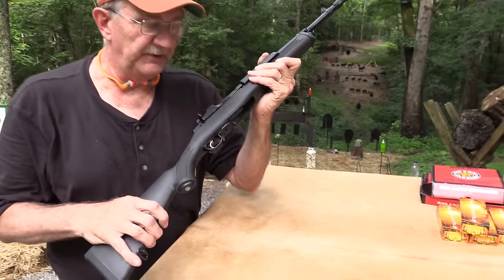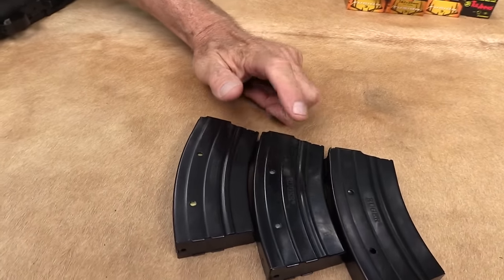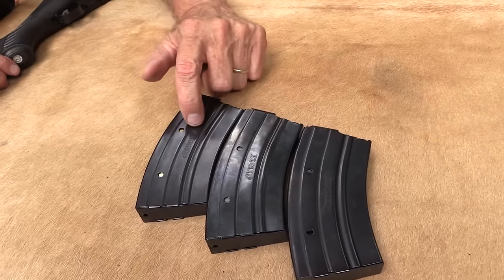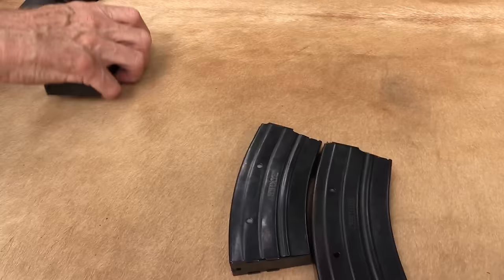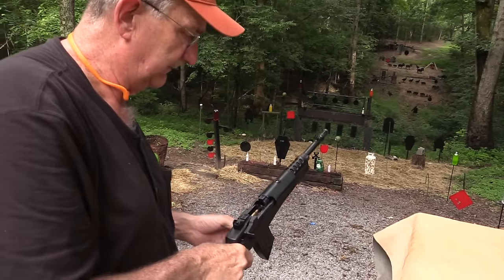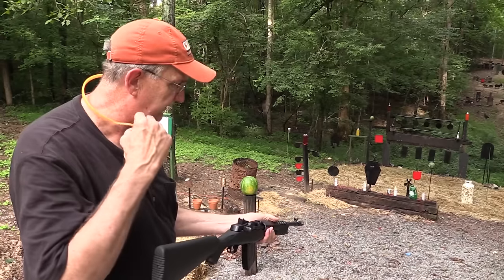What magazine should I put in it? I've got a 15-rounder and a 10-rounder. Let's just put the 10-rounder in, because some places — I know you folks are not allowed to have anything more than 10 rounds — so we'll make you feel better. This is 7.62 by 39.